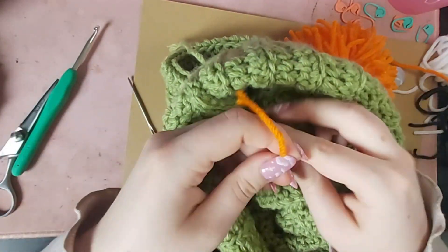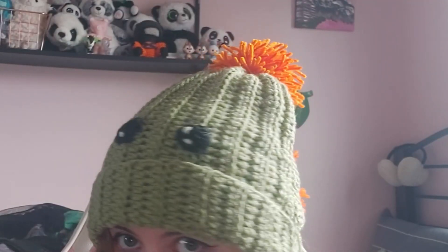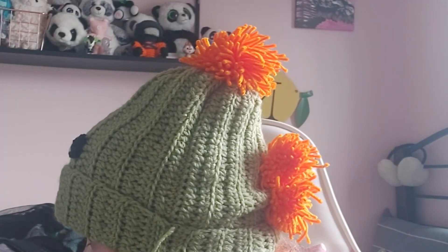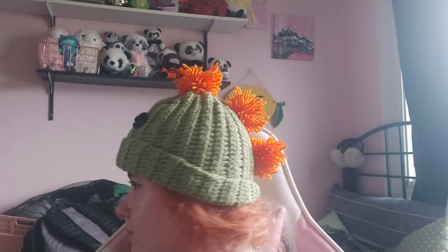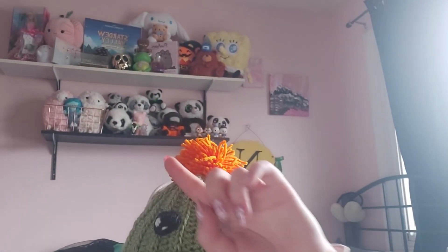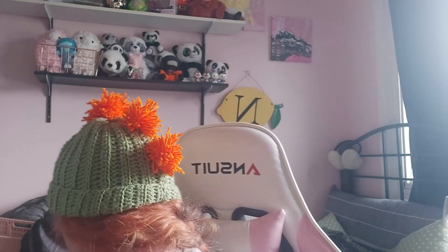Once you weave in all of your ends, you are all done! That is how I made the dinosaur hat from Stardew Valley. This one being a little bigger than the first one made the pom-poms look a little different, but my boyfriend's head is bigger than mine so it should fit him better. The first one fits my head a lot better and you can see the pom-poms better too. I also wanted to show off that I have one of the initial editions of the Stardew Valley board game — anyway, have a great day, thanks for watching!